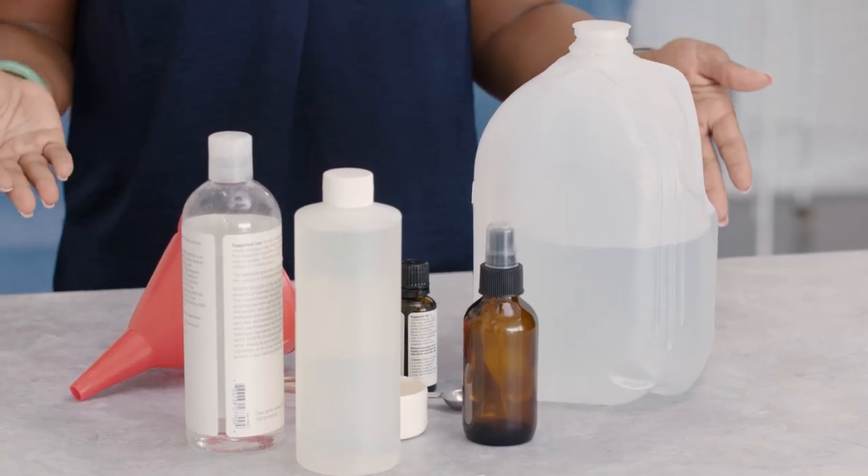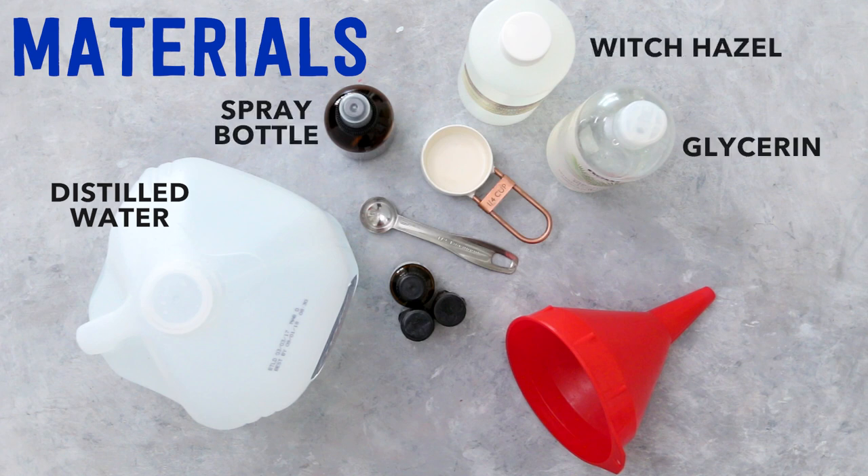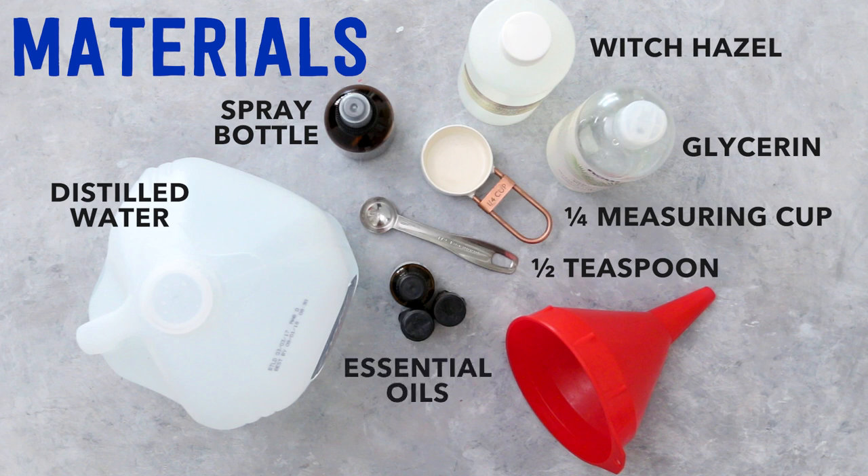Here are a few of the things you're going to need for this tutorial: distilled water, a spray bottle, witch hazel, glycerin, a one-fourth measuring cup, a half a teaspoon, your essential oils, and a funnel because it just makes things easier.